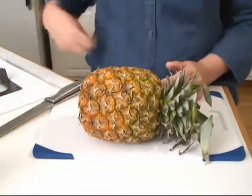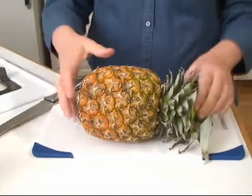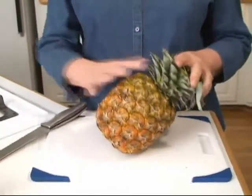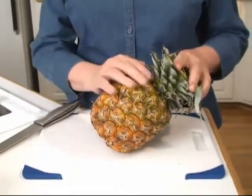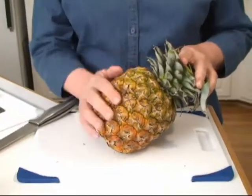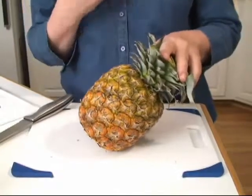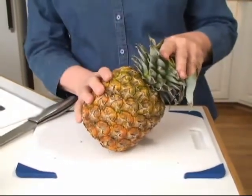That is actually a delicious way to eat it. Now most of us want to eat it fresh, and there are two ways you can do this. You've got to get the peel off. You can peel it and take it off and then slice it up, or you can slice it up and then peel it.